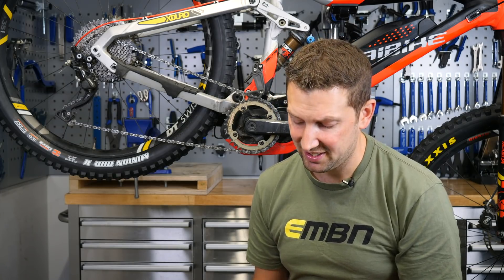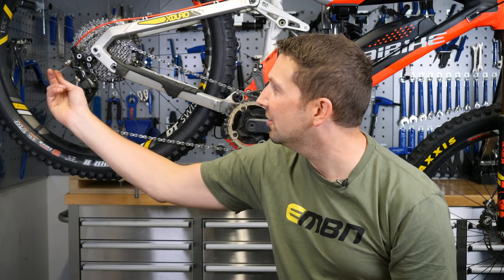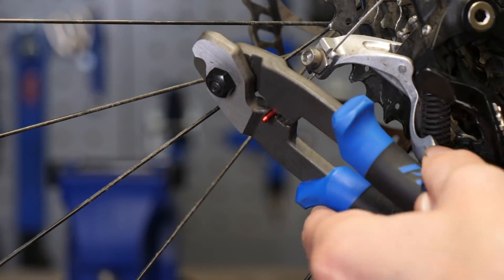A real nice upgrade for just a few pence is these coloured cable crimps. They replace that factory fitted silver ferrule on the back of the bike, add a bit of colour to your rear mech, dropper posts, things like that. Get one of these on there and add a little bit of bling.